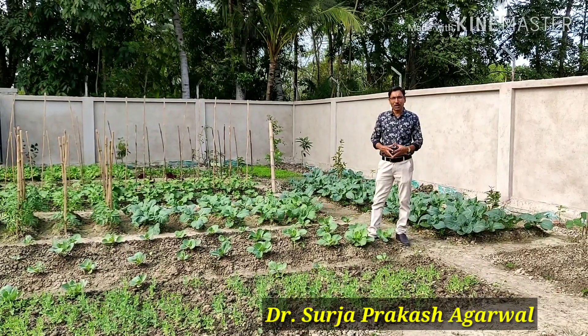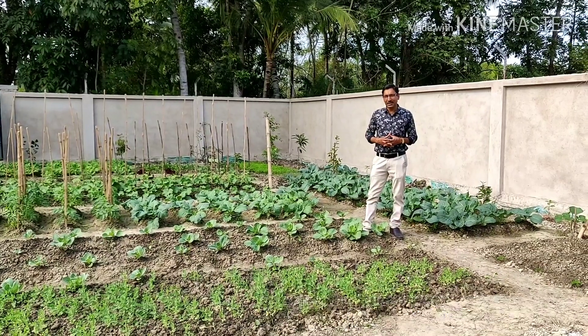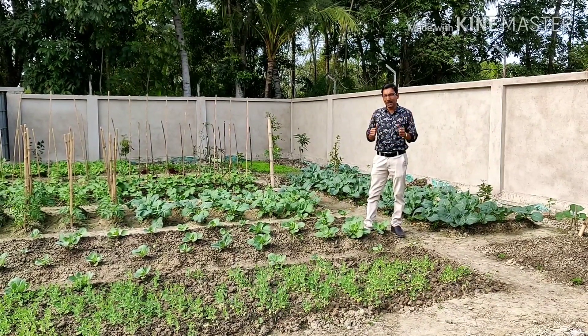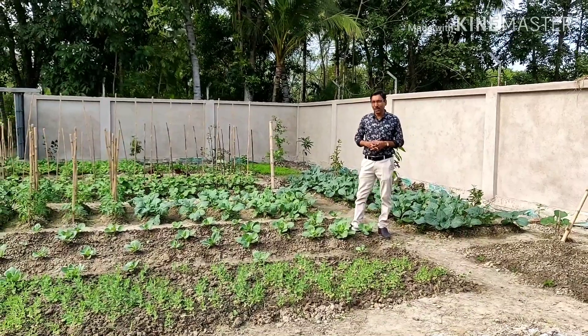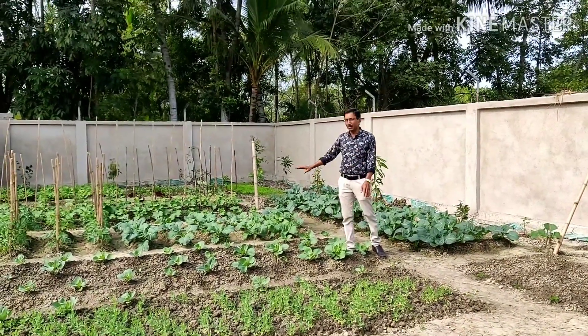Good morning friends. I am Surya Gurwal and you are watching your favorite YouTube channel. Gardening is my passion. Today friends, first time ever I am showing you my kitchen garden overview. Just see how one month back I have started this kitchen garden here.